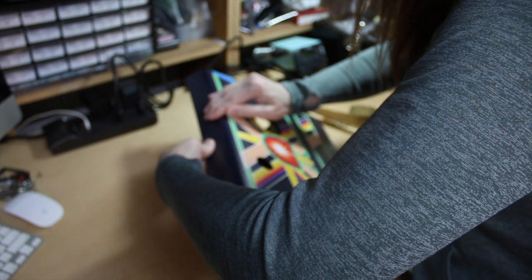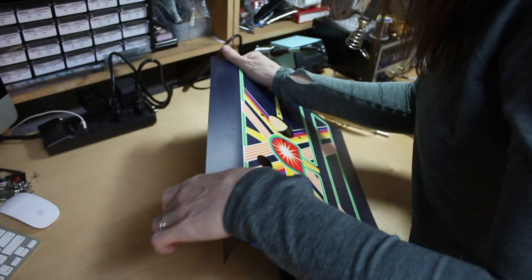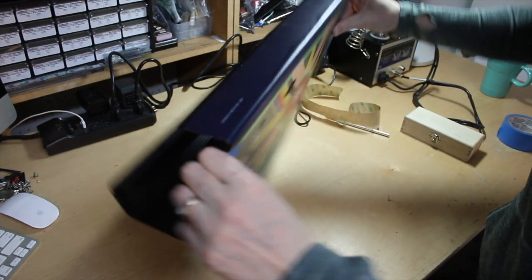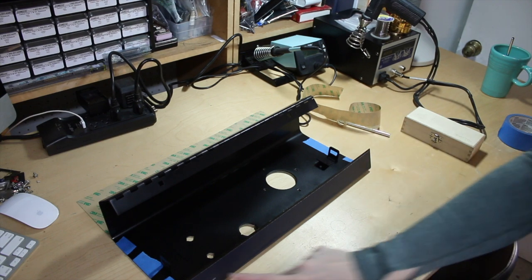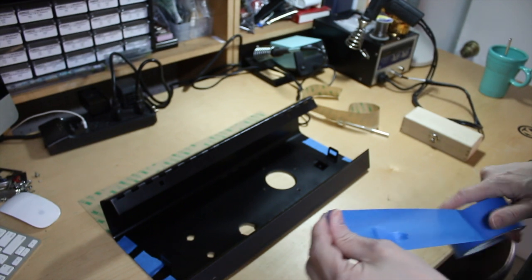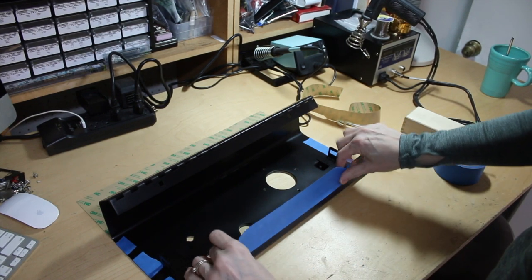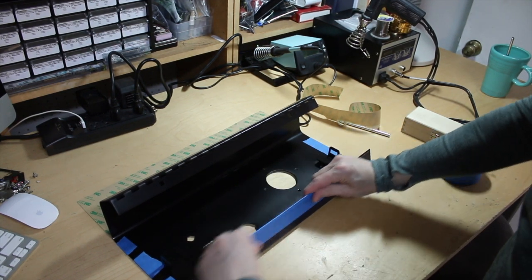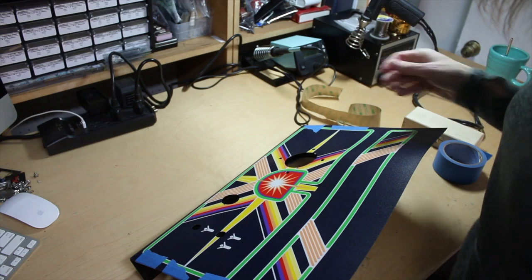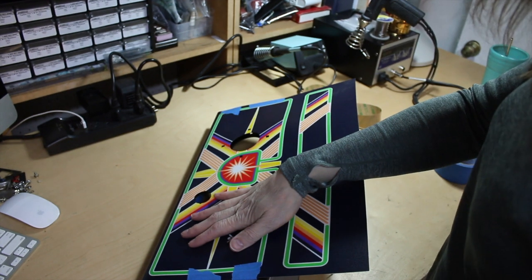Make sure you're comfortable when you start to actually stick it down, because some of them you don't get a second chance. Now that I have that back lip done, I'm going to tape this edge down with blue tape for alignment's sake, just in case I get some peel-up when I take the sides off. The holes are still aligned, so we're good.